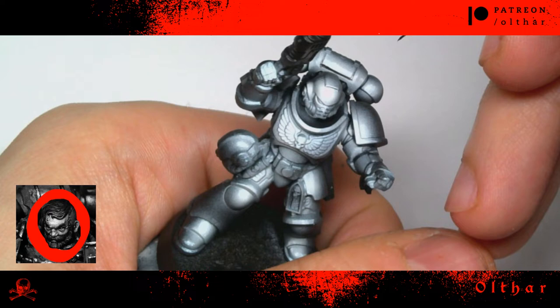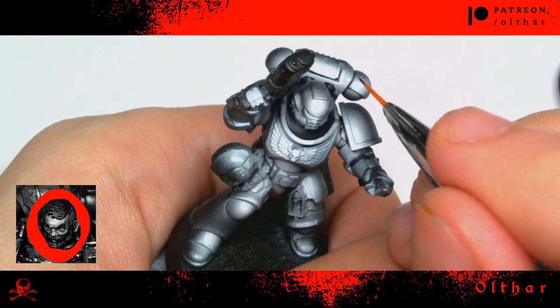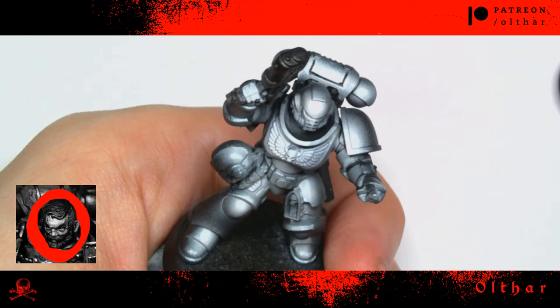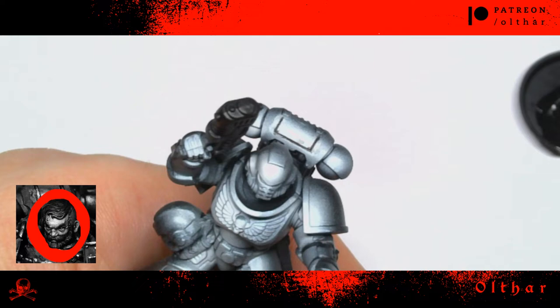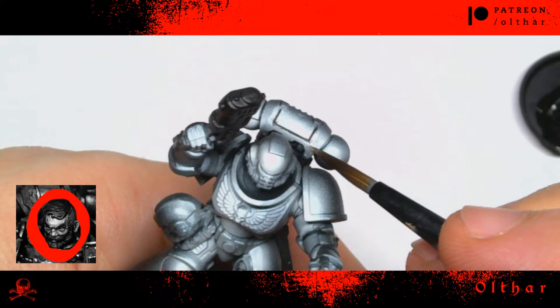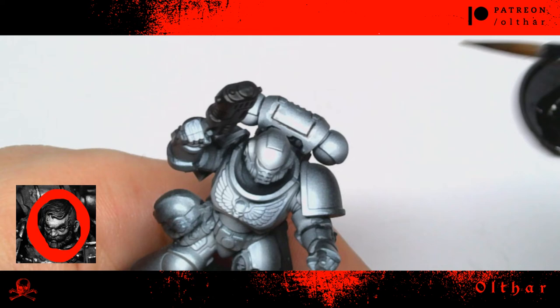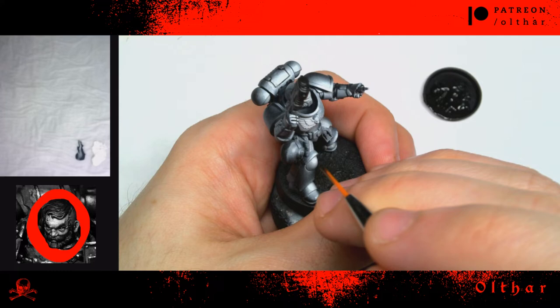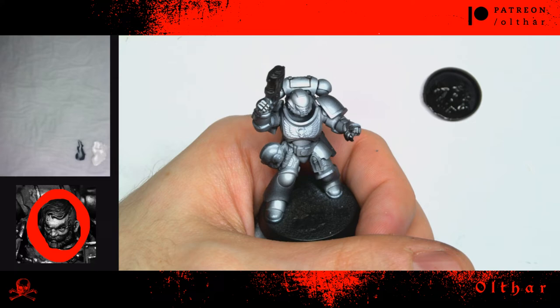As you can see, I am using retarder medium and black because the color will stay wet for about three to five minutes, and in this time I can correct my mistakes with a clean brush adding just a little bit of water. The black will be removed easily. Outlining is important to read the figure — you don't have to outline everything, but as you can see on the fingers, it's fundamental to read every single finger and to define the model.